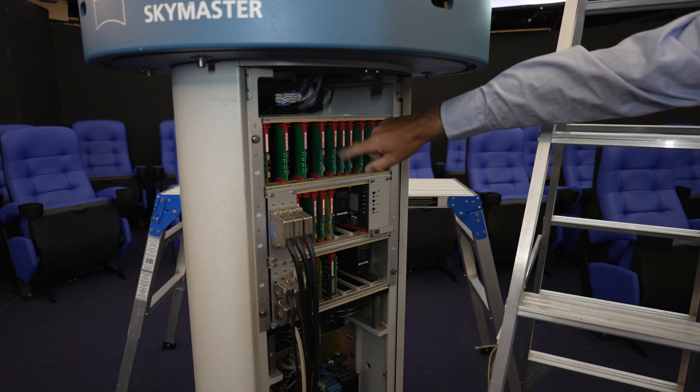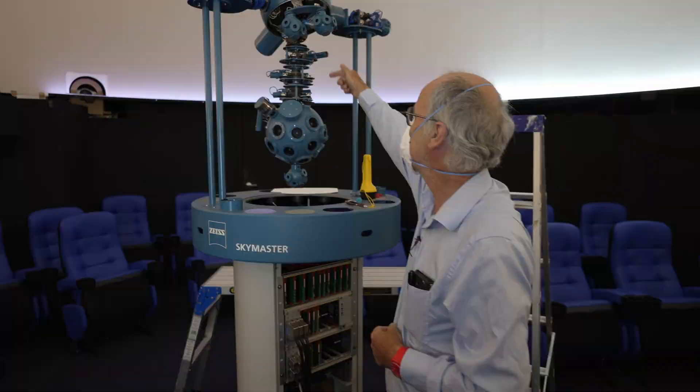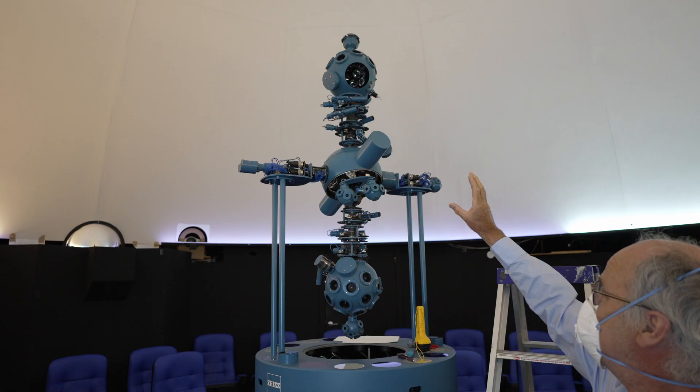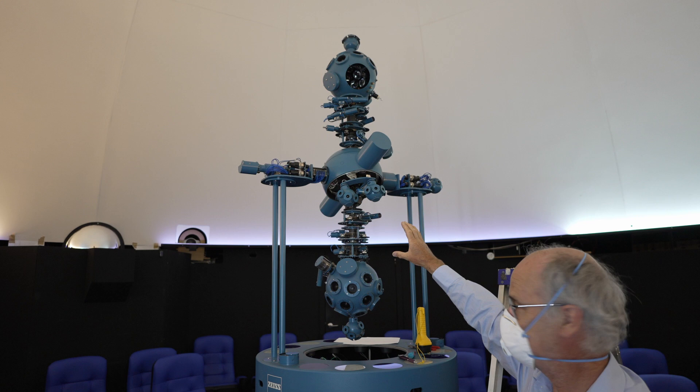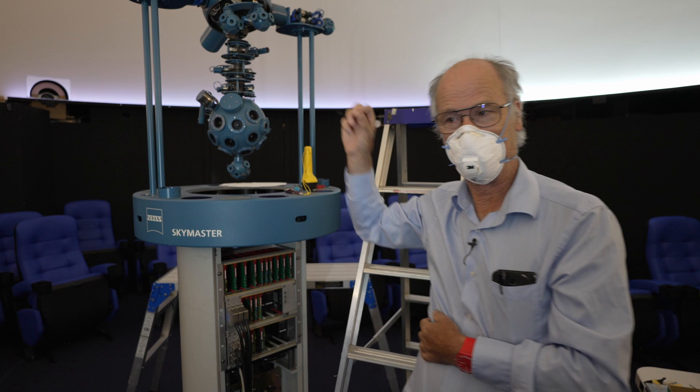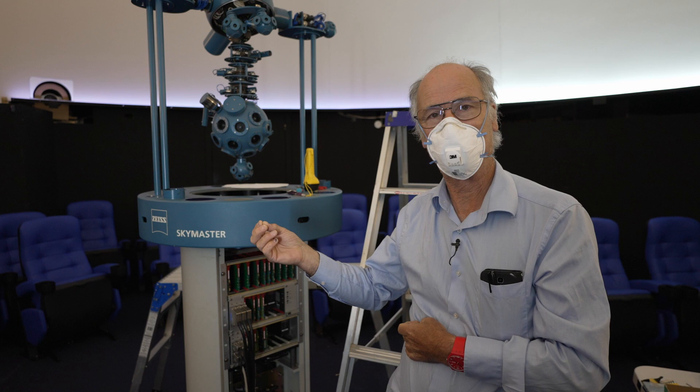A lot of it is basically clockwork. These tubes here — they are the sun, the moon, and the planets. The entire thing is driven by just two motors in that section, three main motors all together. We just tell that motor to run and how fast to run, and the rest is done by the mechanical structure of the machine.